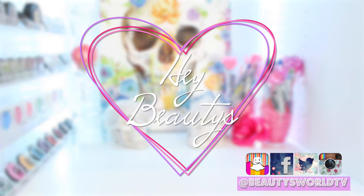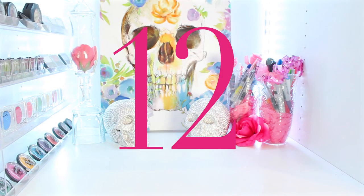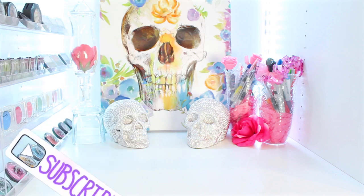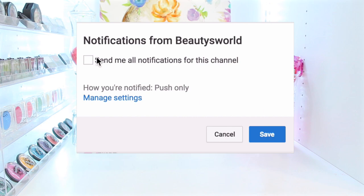Hey everybody and welcome back to Beauty's World. Today I'm coming at you with eBay Haul number 12 and it's going to be a very special one. I love every item in this video. I think it's very unique and I think you guys are going to love it. But before we get into the video, make sure you subscribe and hit that bell so you get notified whenever I upload a new video. So let's go ahead and jump right in.